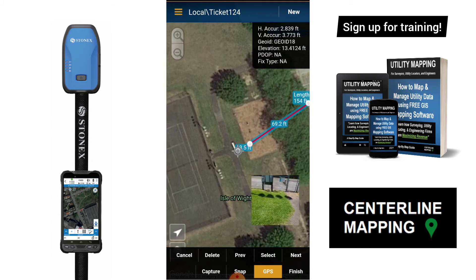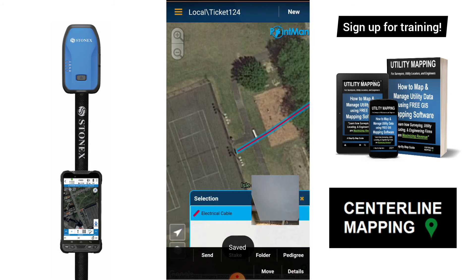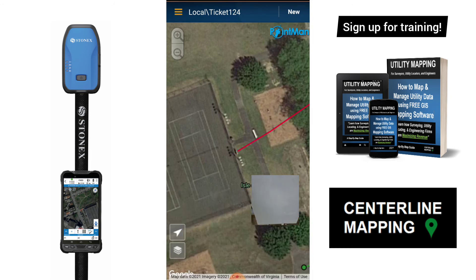We're almost to the box. In a perfect world, I would have waited to get a fixed position before I captured these last two points, but for the sake of the video. And that is how we map underground utilities using GNSS receivers.